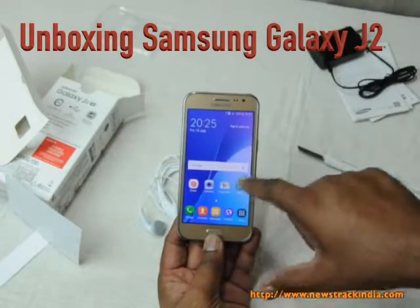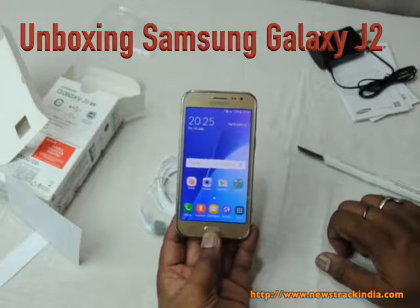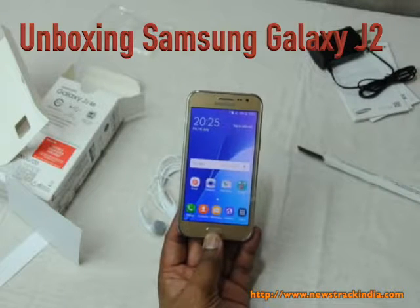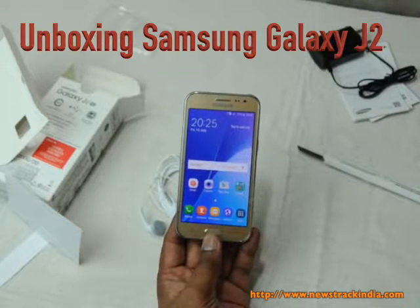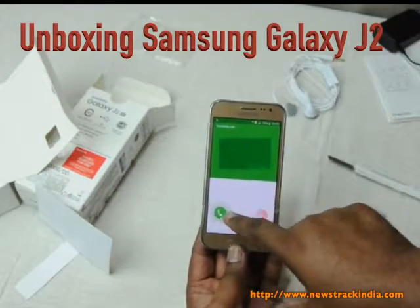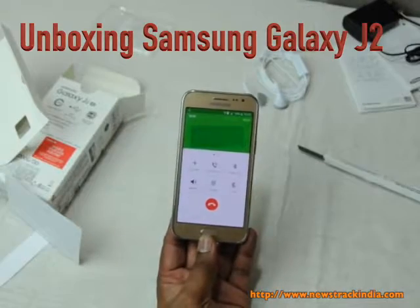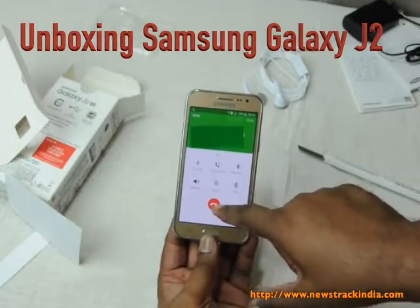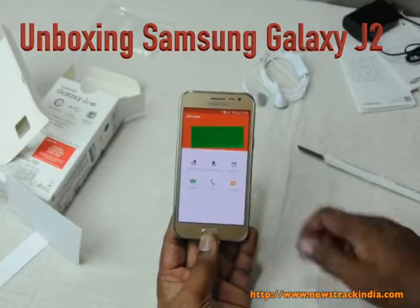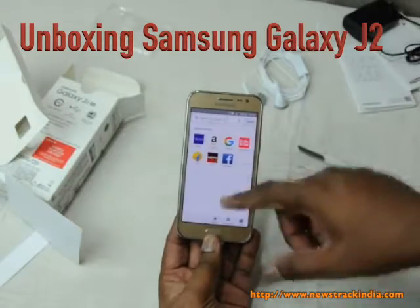This is the first home screen that appears, with Google Search on the home page — you can type or speak to search. Now calling from another mobile to see how the incoming call interface looks. You can accept or decline the call. After accepting, there's a nice interface with options to add a call, use the speaker, and more. Now disconnected.